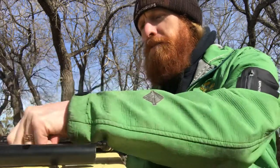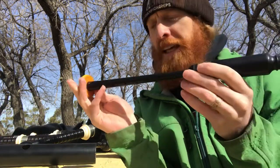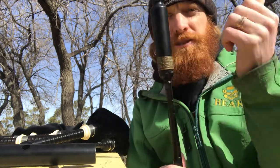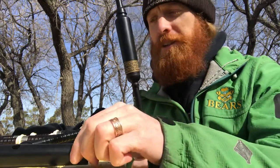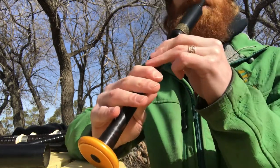And next up we've got the practice chanter. This is the practice chanter for the bagpipes. If you're curious about the differences between the fingering on this and the penny whistle, check out my other video where I talk about the differences between the two. So here's the same tune, Jolly Beggerman, on the practice chanter.